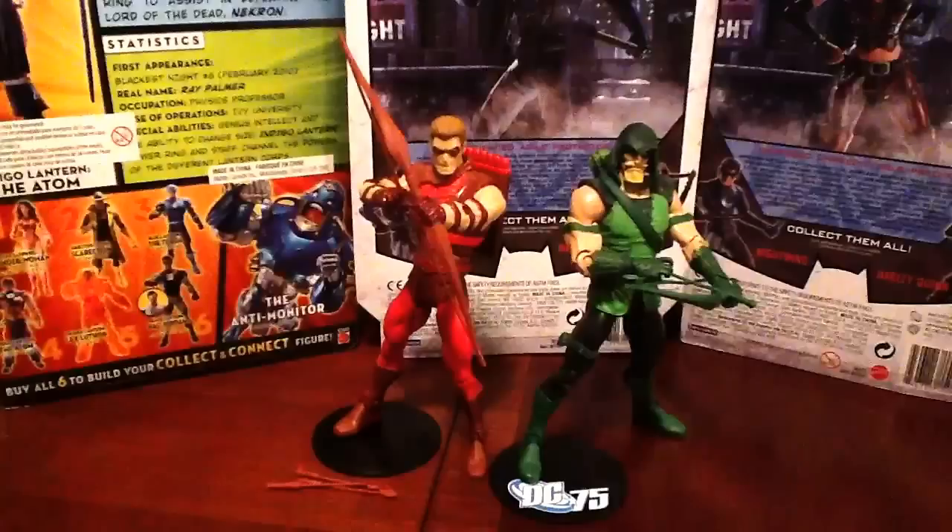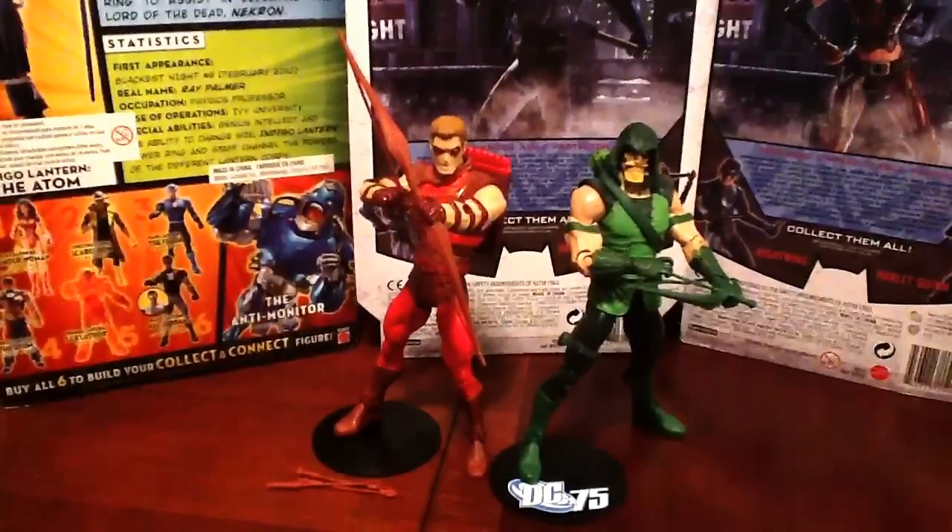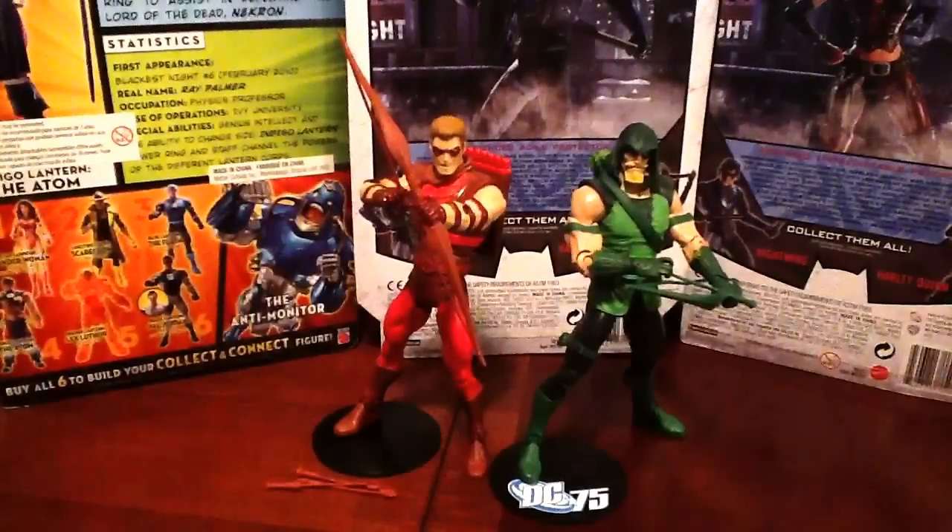They didn't come with any stands, so I just added stands from my DC Direct collection so they can stand. Unfortunately they come with a couple bows and arrows and a limb here or there, and that's it. I got these at Walmart for about $19.99 a figure. These guys are really expensive here in Canada — comic shops you're looking at about $25 to $27 for one figure, which is way too much money in my opinion.